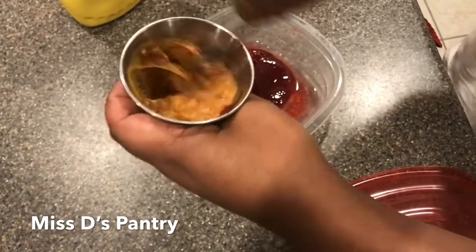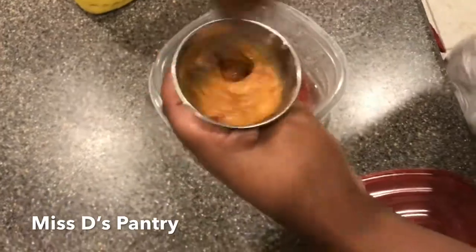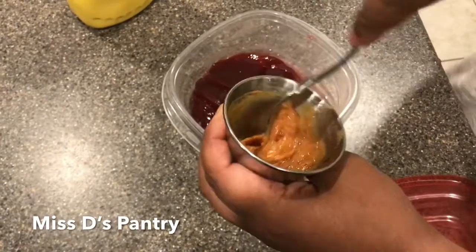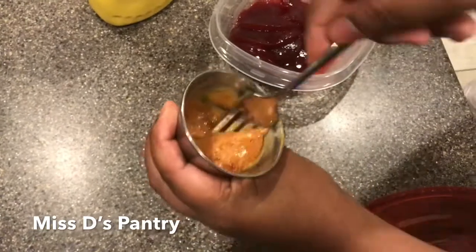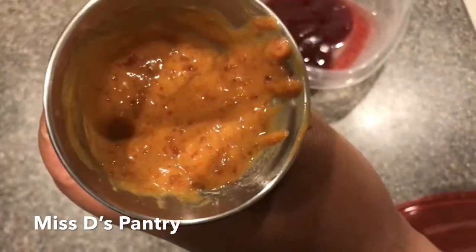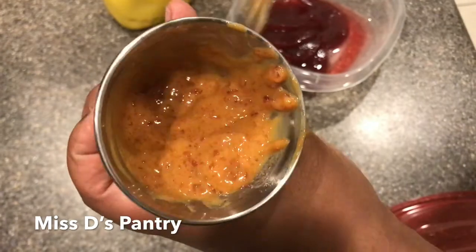All you're gonna do is mix this together. I'm just using a fork to make sure I can break up everything, but you could put this in a blender if you like — that'll work great too. I mixed it by hand because I wanted those chunks of cranberry to really show through. This is what it looks like after you mix it all up. If you want to make a vinaigrette, all you need to do is add a little bit of vinegar and some olive oil — good dressing! Just thought I'd throw that out there.